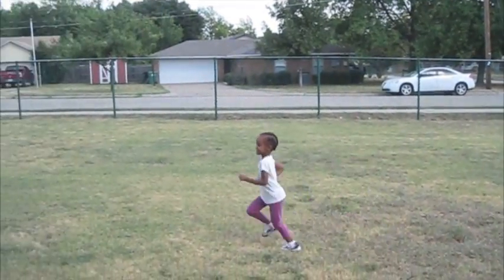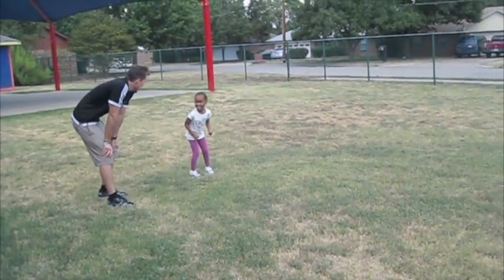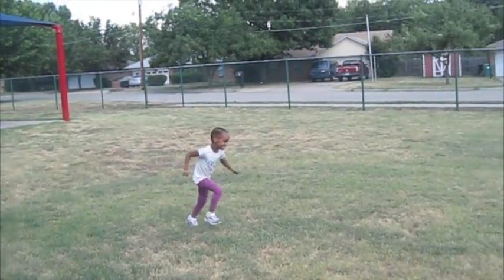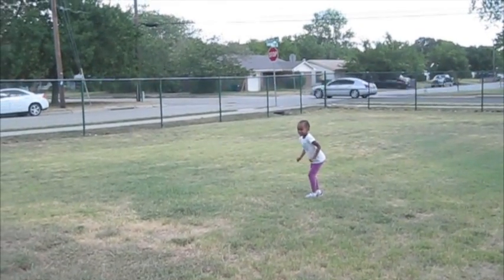Good job, good job. Excellent, excellent. All right, one more time before you're ready. And go. Good job. Yeah, that's like a lightning bolt. All right, ready, go.